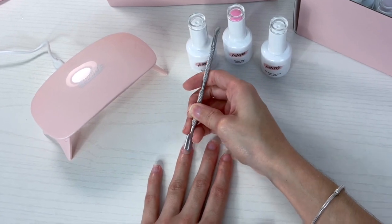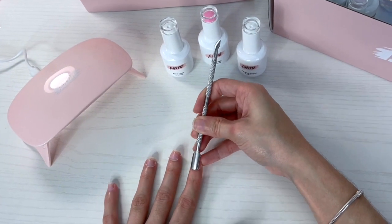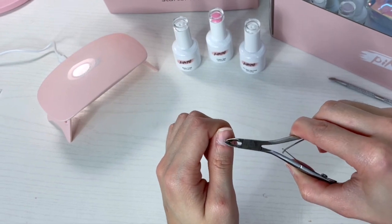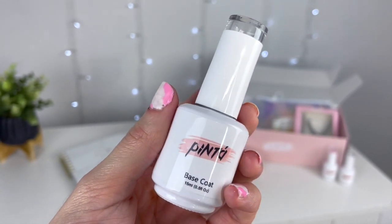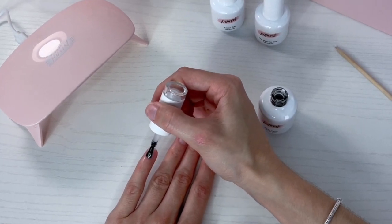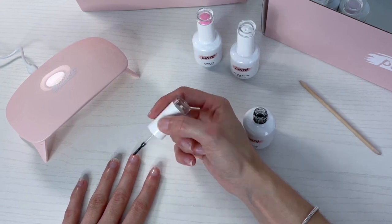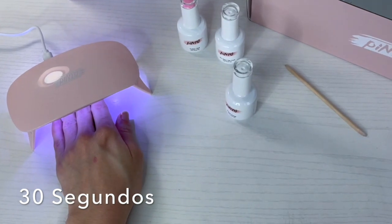Esto lo que va a hacer es que la uña se vea mucho más limpia. Empujamos muy bien nuestra cutícula y con mucho cuidado vamos a cortar. Después que preparamos bien nuestras uñitas, vamos a estar aplicándonos el Base Coat. Este es el paso número uno y es súper importante, porque va a permitir que el esmalte se adhiera muy bien a nuestra uña y nos pueda durar las tres semanas. Ahora vamos a secar con la lamparita y lo dejamos por 30 segundos.